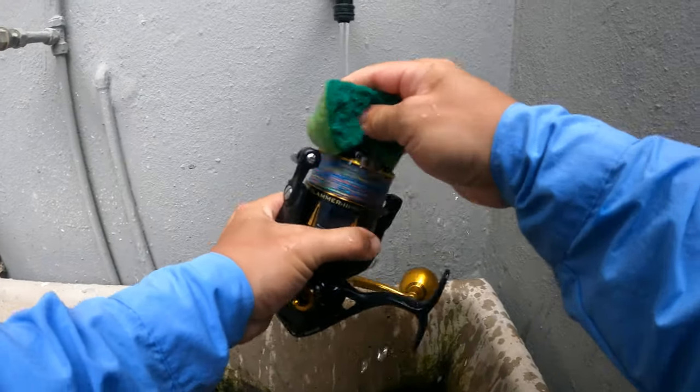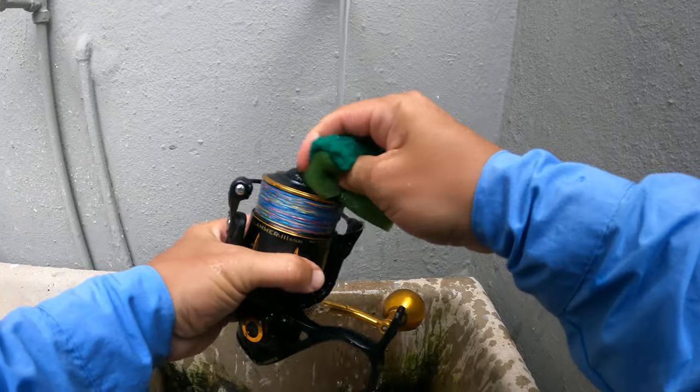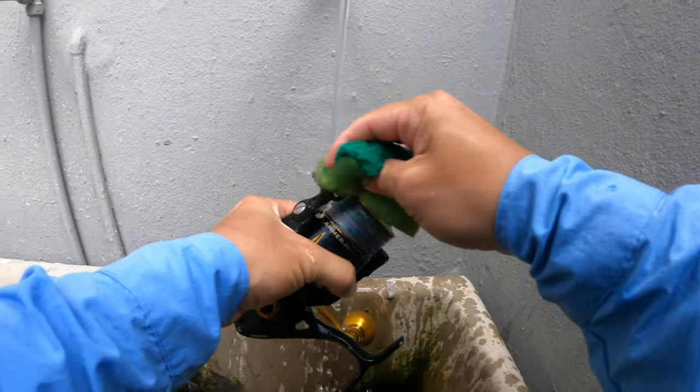I don't ever use soap. This is just a plain sponge — no soap on it — just to wash off that excess salt.